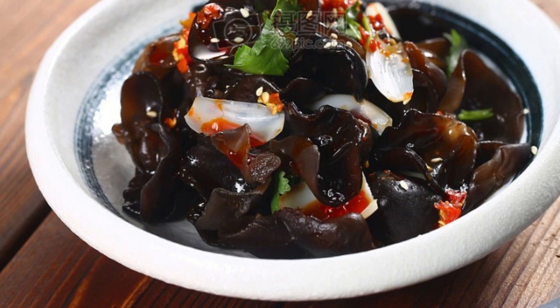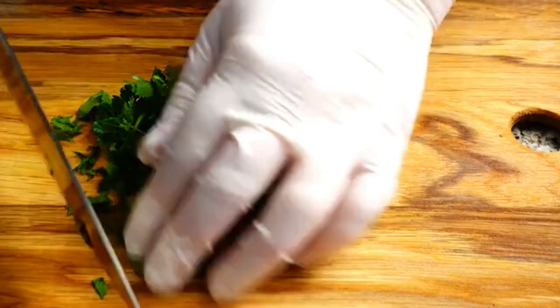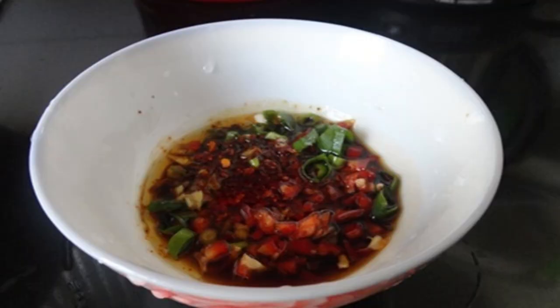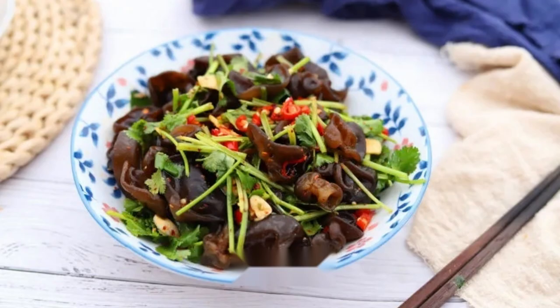Cooking Method. Recipe 1: Cold Mixed Fungus. Wash and cut the coriander into small pieces, shred red chili peppers, soak dried agaric in water, then remove and wash thoroughly. Add water to the pot and bring to a boil. After cooling, mix soy sauce, vinegar, salt, sugar, and sesame oil into a seasoning and set aside. Place coriander, red chili, and black fungus in a container, pour in the seasoning, and mix well.